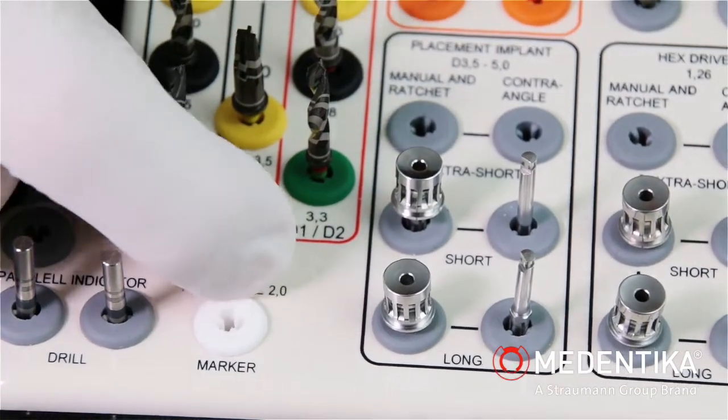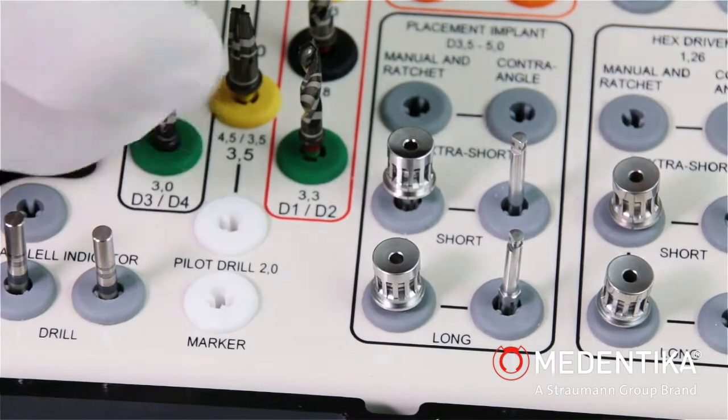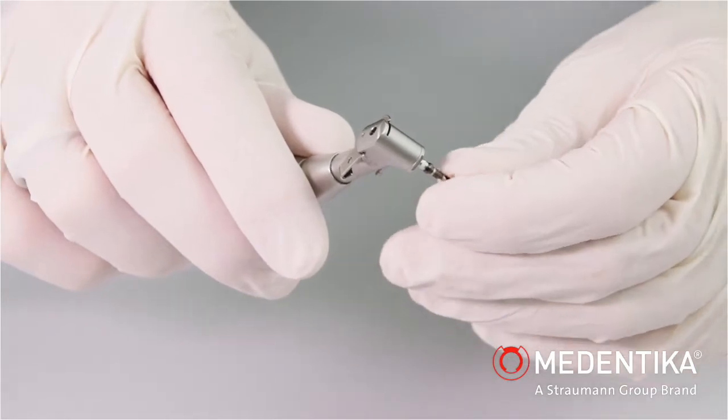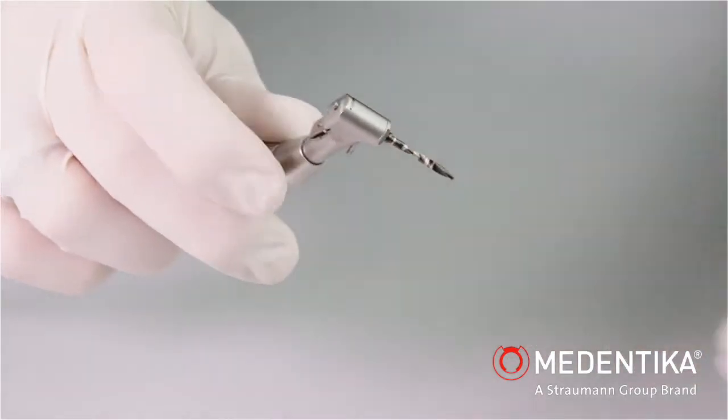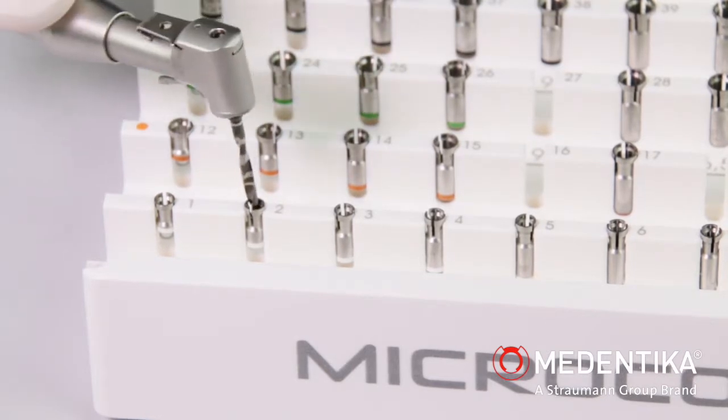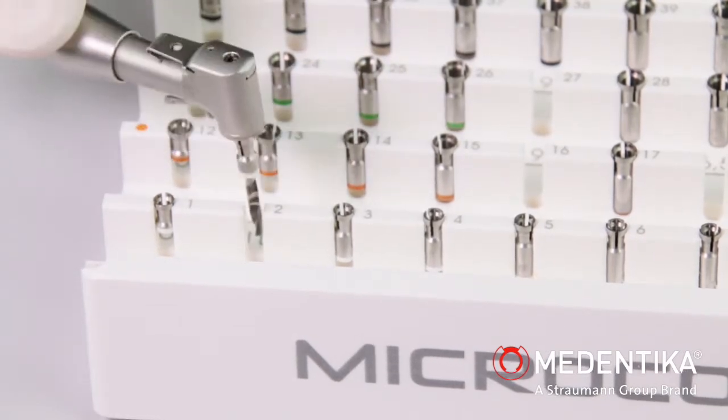The pilot drill 2.0 mm white ring is used for initial drilling. The sagittal direction of the implant axis must be observed. A maximum motor speed of 800 revolutions per minute should not be exceeded — this applies for all further drilling sequences.